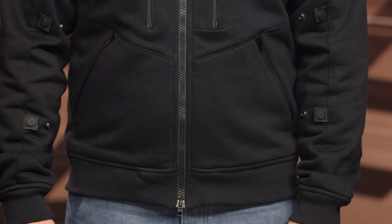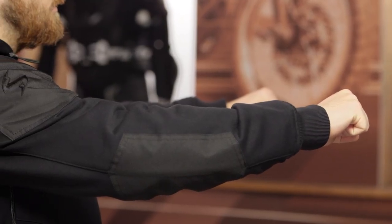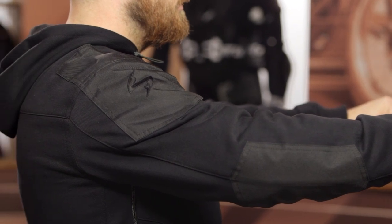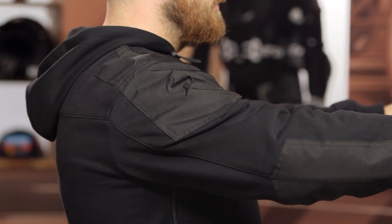Working your way down to the waistline, you've got two hand warmer pockets on both the left and right hand side, and a simple knit cuff there towards the bottom. Now as you can see, it's very straightforward. This is a hoodie, very relaxed design. It's going to be nice whether you're riding three quarter, upright, or full tuck. This is something that's very versatile. It does have a cotton main construction, so it's not going to feel restrictive in any way.